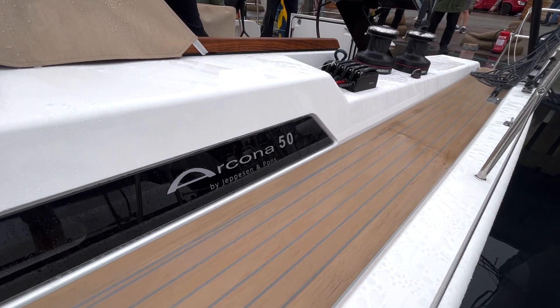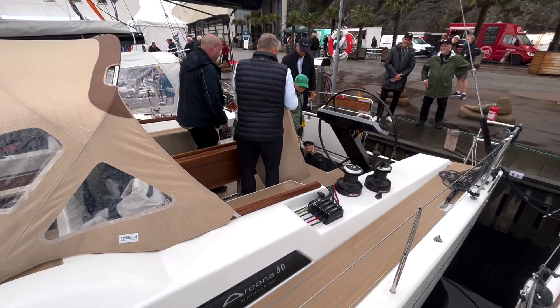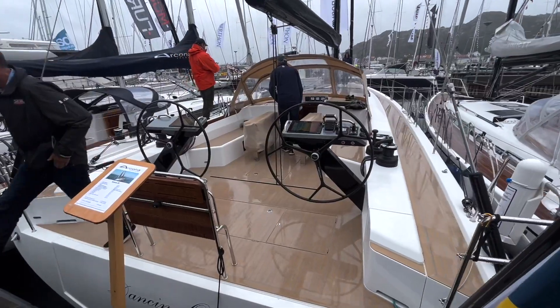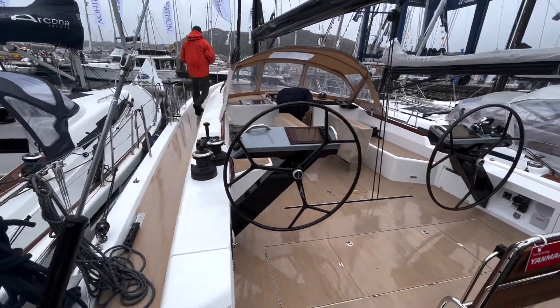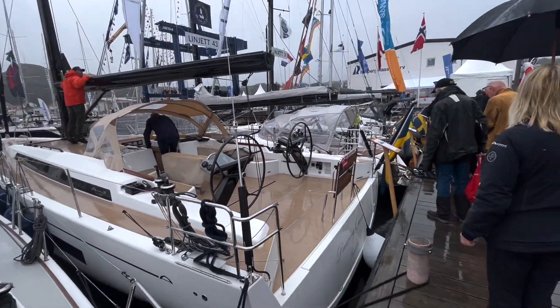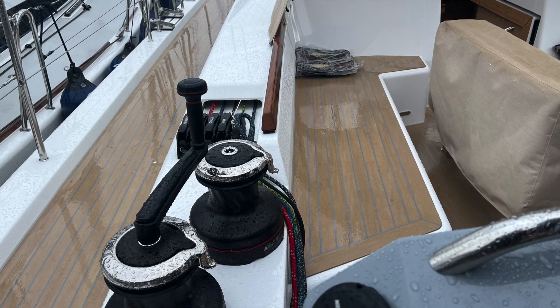He has taken a lot of his ideas to Arcoma, so this boat is a 50-footer. It's a mixture of the best from Arcoma and from X Yachts, and that's not a bad idea. The 50-footer is a little bit wider compared to the length, so it's a little bit more on the cruising side. The Arcoma 465 is a full carbon hull, while this one is fiberglass with a composite core because it's a more cruising-oriented boat.